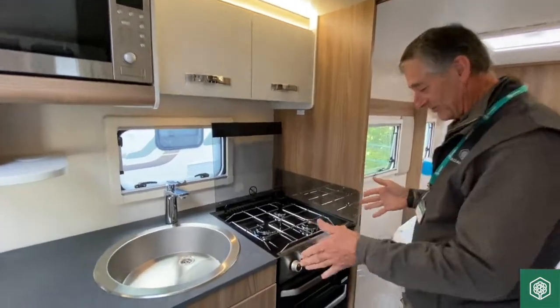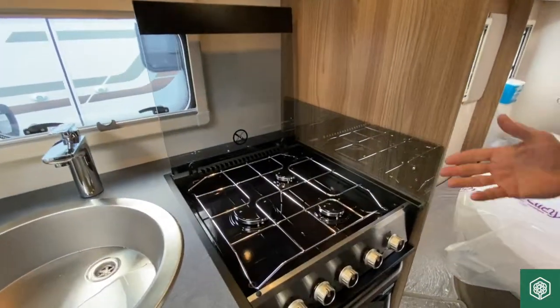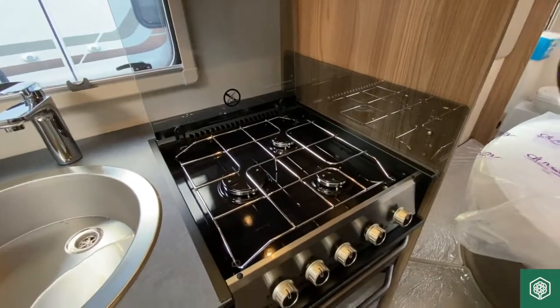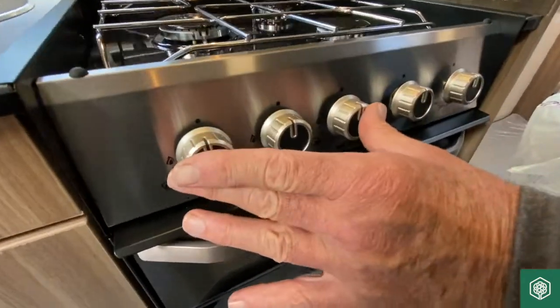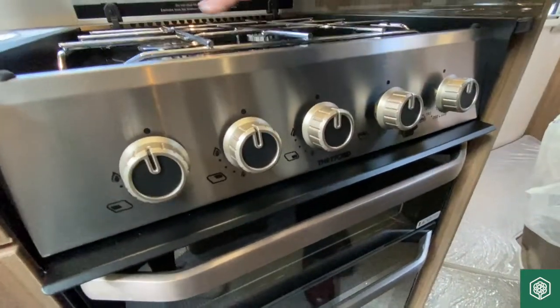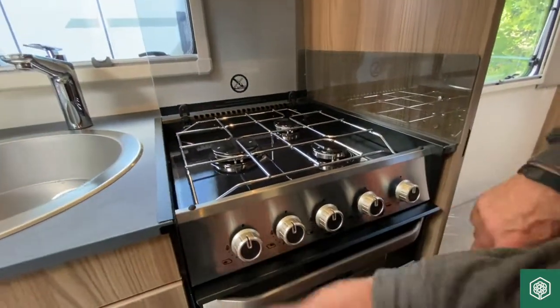Moving further forward now into the Thetford oven in this Swift Classic. There are straightforward controls on the front. These first three to the left hand side operate the three gas rings, and I'll just demonstrate very quickly.